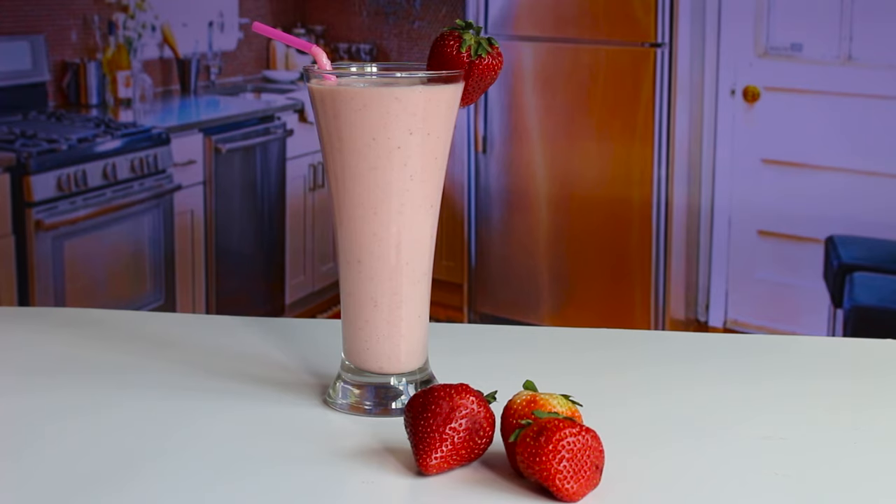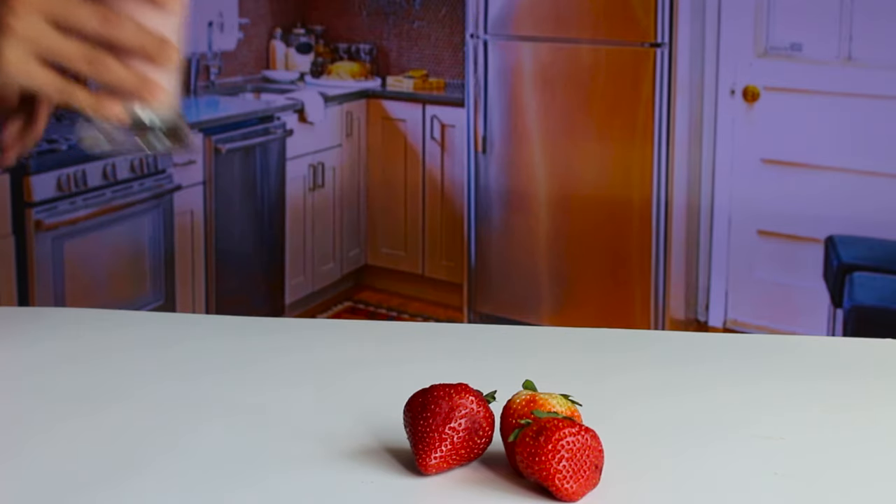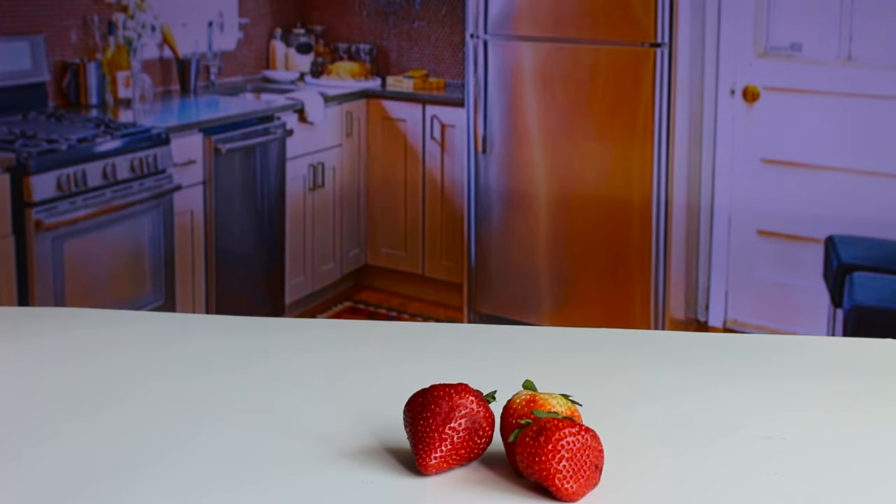Strawberry milkshake is the best. It tastes just awesome. Vanilla ice cream has added extra punch to the taste. It's an easy to make recipe so give it to your kids and you can also serve it to your guests.